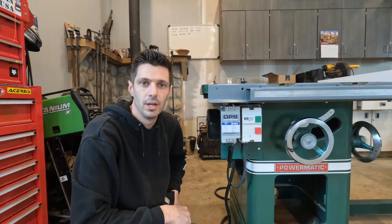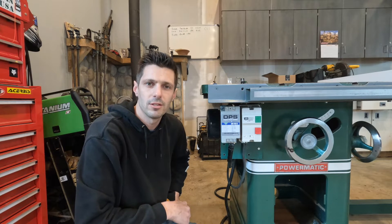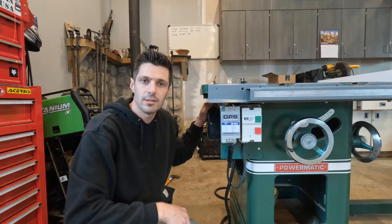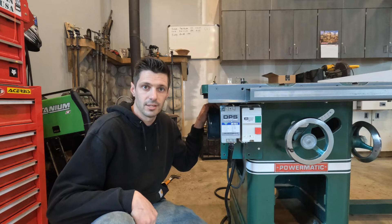Hey guys, welcome back to Beavis Builds. Today's episode we're going to talk about how to convert a three-phase tool to single phase. This is my table saw. It's got a three-phase, three-horsepower motor. I don't have three-phase in my garage, so I converted it to single phase.